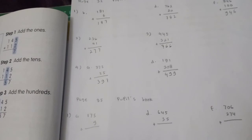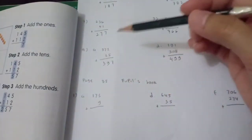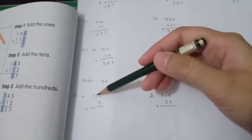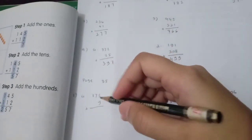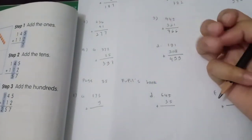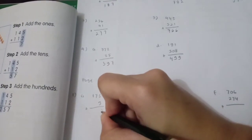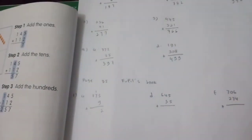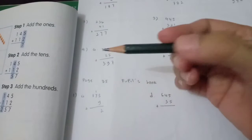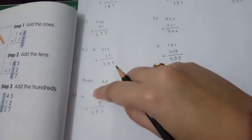173 plus 9. Look at this: 3 plus 9 — after 9, count on: 10, 11, 12. So 3 plus 9 is 12. You write 2 in the ones place and carry 1.